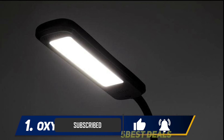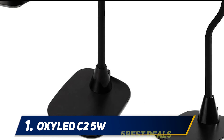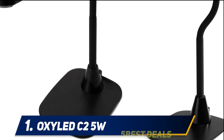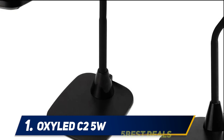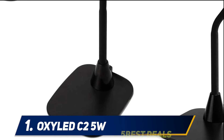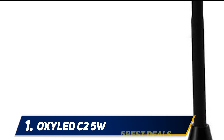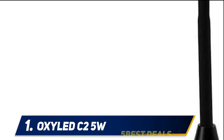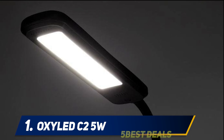It features a reflective lighting source, producing natural and non-flickering light that does not strain the eyes. The gooseneck design allows it to be adjusted easily. The OxyLED C2 offers three brightness settings and a daylight optimum brightness. It is portable — you can use it while working or bring it to your bedside to read before sleeping. The light is quite bright and does not feel harsh to the eyes.